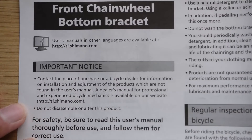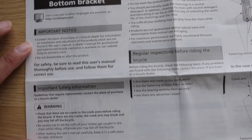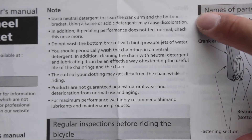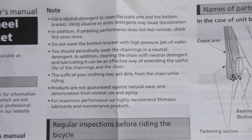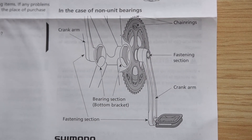Now let's briefly take a look at the instructions. Shimano says to use a neutral detergent to clean the crank arms — nothing caustic, alkaline, or acidic, because that may cause discoloration. There's also a section that shows the names of the parts of the crankset.